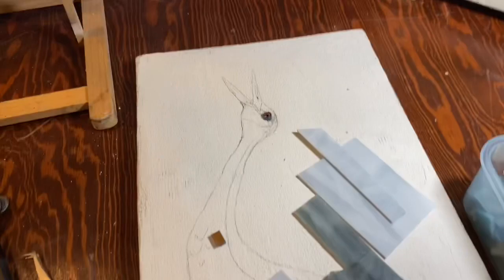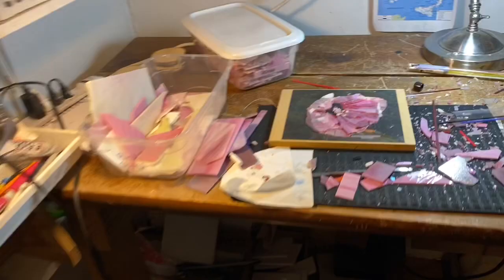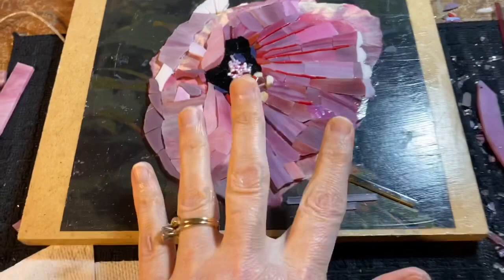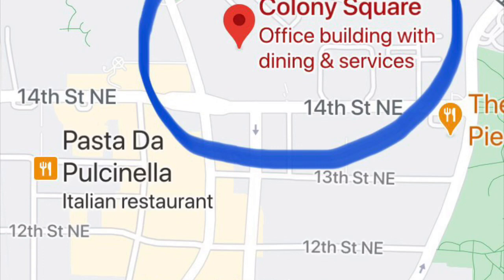Hey everyone, welcome to my studio. On the big workbench this week is the sand hill crane. I'm going to get started on it — I'll probably start with the head and see how far I get. I'm also working on two florals: one I got a much better start on last week, and I just got the center finished on the other one. I also have two mosaics in a group exhibit at Colony Square in Midtown Atlanta.